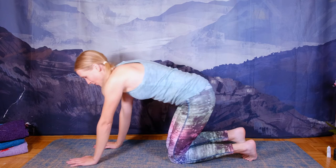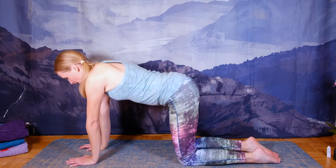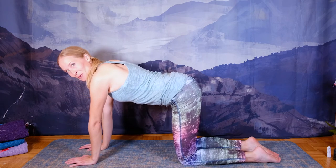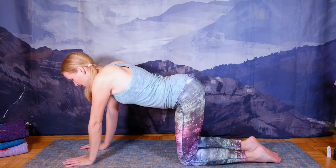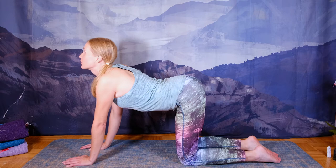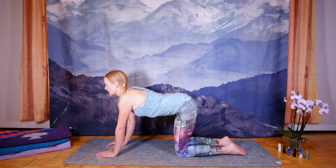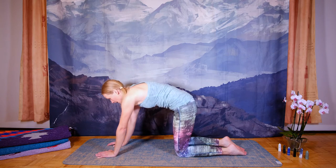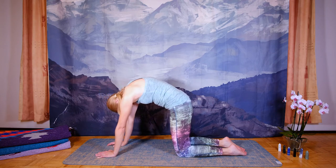Now coming to tabletop position, we'll do some cat-cow stretches. Your knees are hip-width apart, right underneath your hips. Your hands shoulder-width apart and right under your shoulders. Let's begin the movement in the pelvis. Inhale, start tilting the pelvis forward and arc your back backwards. Don't let your neck jackknife. Exhale and now bring the pelvis in and the tailbone between your legs, and stretch forward — come into your cat stretch, your forward bend.